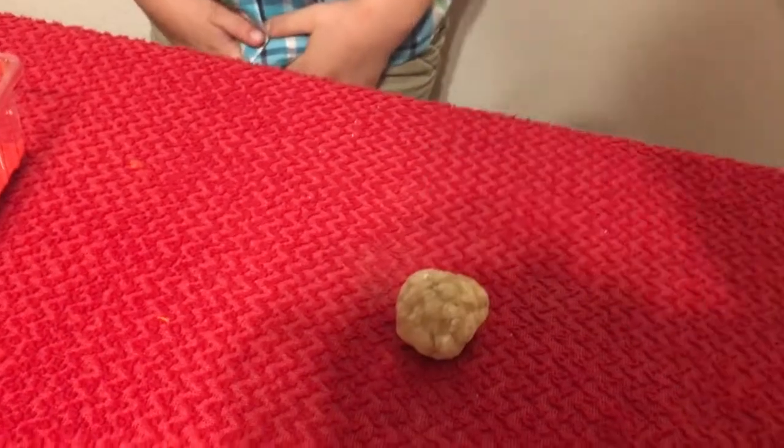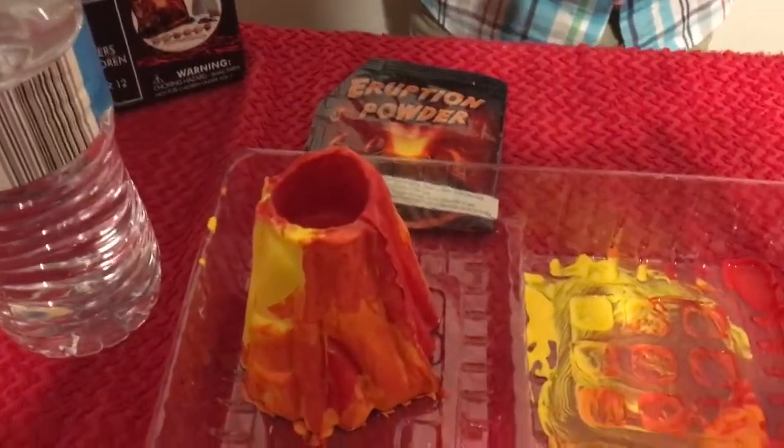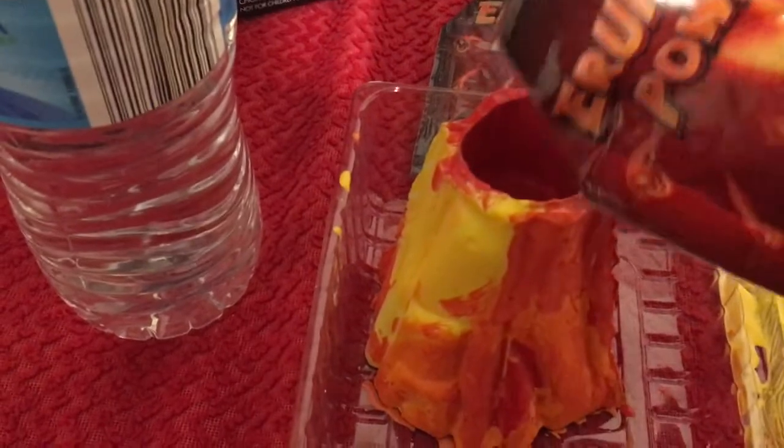The geode didn't crack — volcano rocks are hard! That's okay, we'll try later. Are you ready to see a volcano erupt? Okay, here we go! We're all set up. Seamus is going to pour a little eruption powder from both packets inside the volcano. It's red — neat!